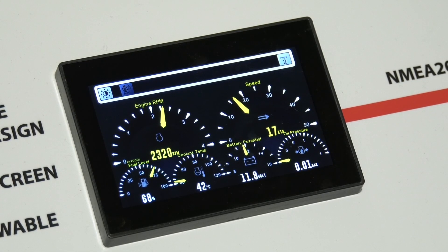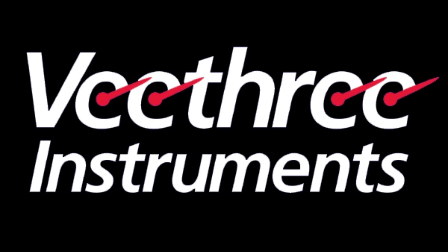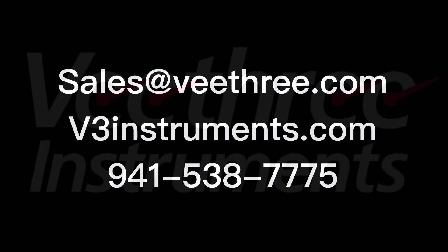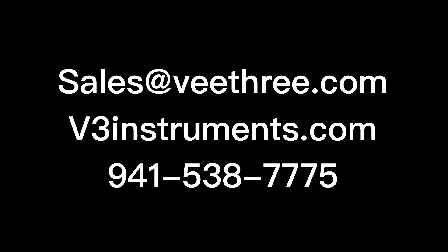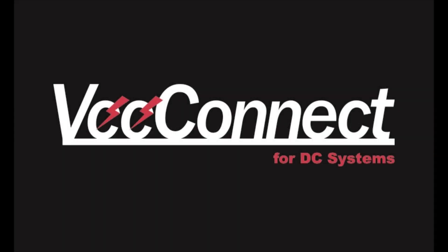Hopefully you have seen the advantages of using the vConnect system. Please contact us at sales@v3.com, visit our website v3instruments.com, or call for sales help at 941-538-7775. vConnect — the new name in digital switching.